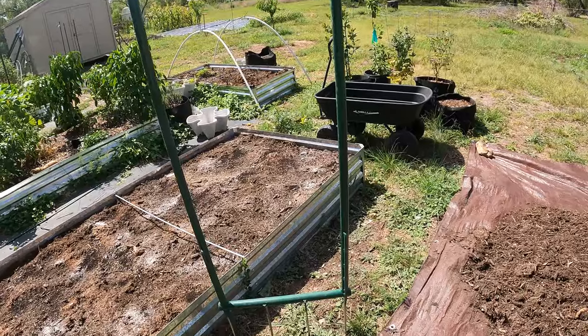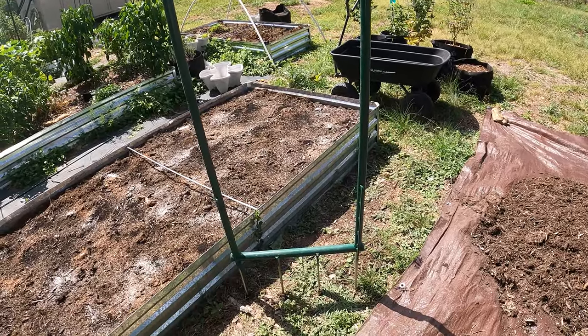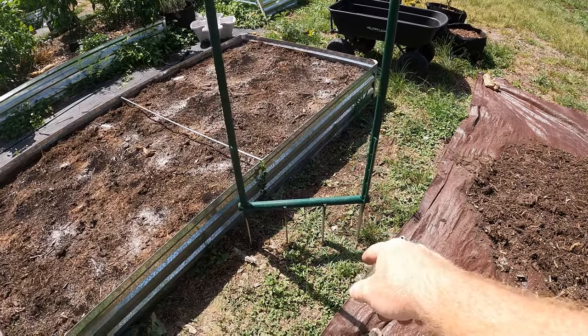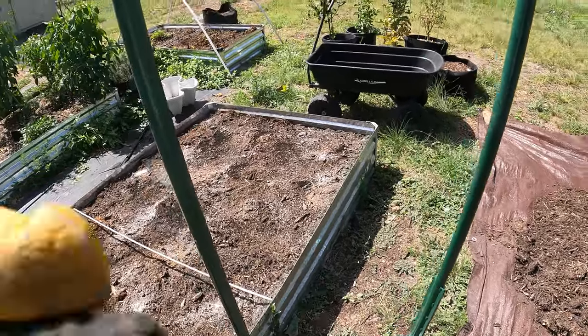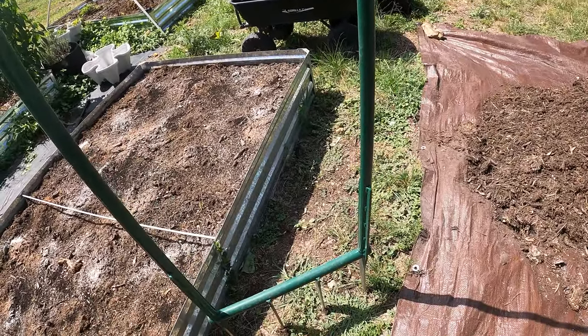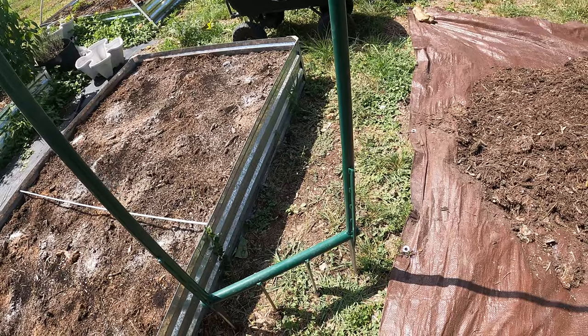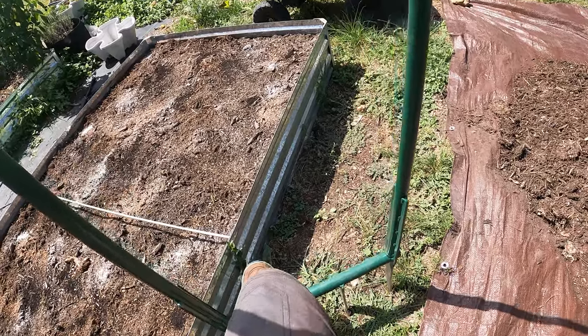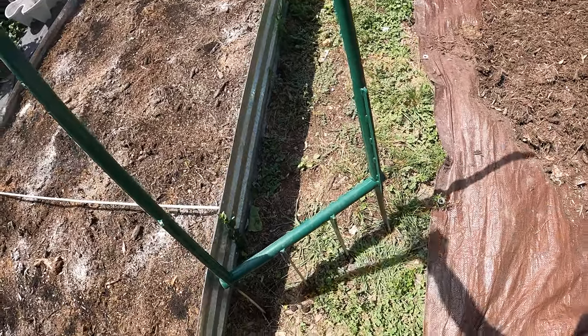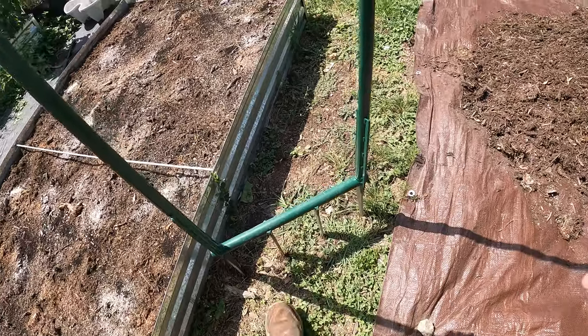For any of you that have not seen this, this is a broad fork - just tines that go into the ground. It's heavy duty - this is a good one and I actually got this for my birthday which was pretty recent. Basically you just stick it in the ground, step on it, wiggle it in, and then you can pull it up and create air pockets in the ground.